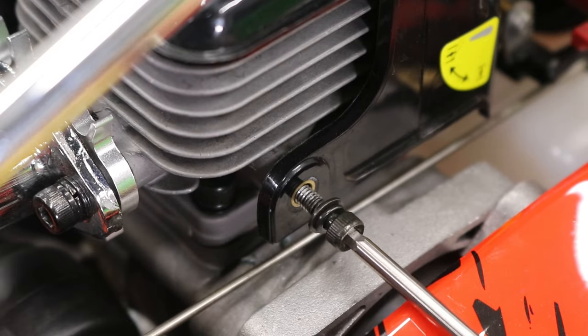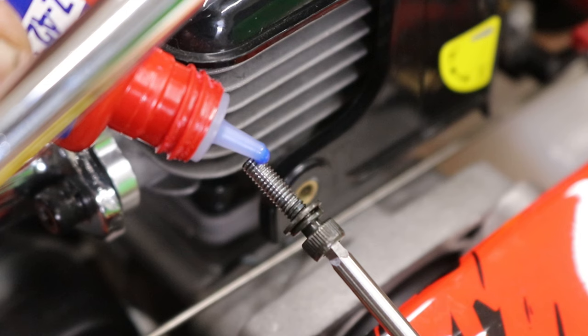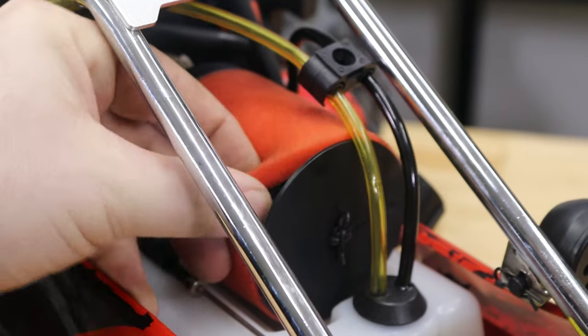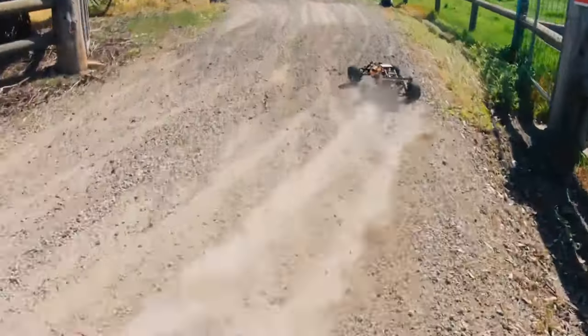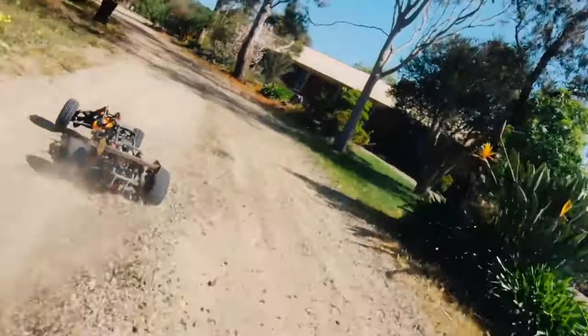If you notice a screw is loose, it's a great idea to remove it and apply a small amount of medium strength blue thread locker before reinstalling. To ensure engine longevity, it is critical you check the air filter after each run — clean and re-oil if necessary. As a rule of thumb, I clean the air filter after each hour of use when running in dry and dusty terrain.